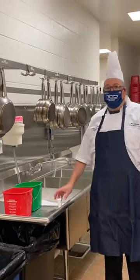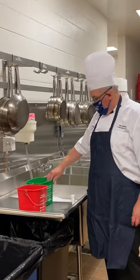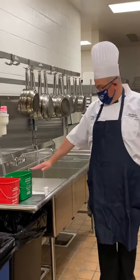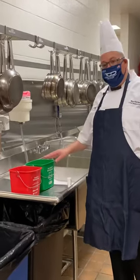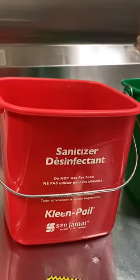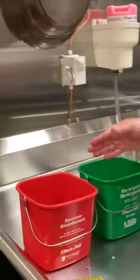I'm going to teach you a little bit about sanitation buckets and detergent. There are two colors: green and red. Most of the buckets are labeled, but if you don't have a labeled bucket, remember that green is for hot soapy water and red is for your sanitizer.